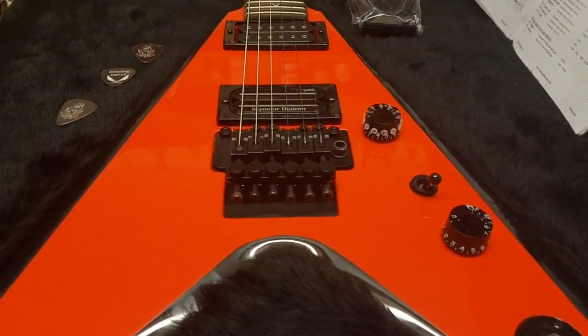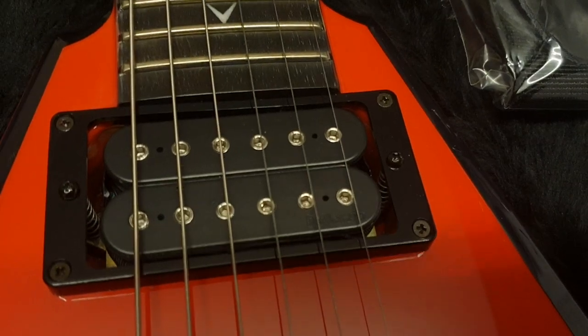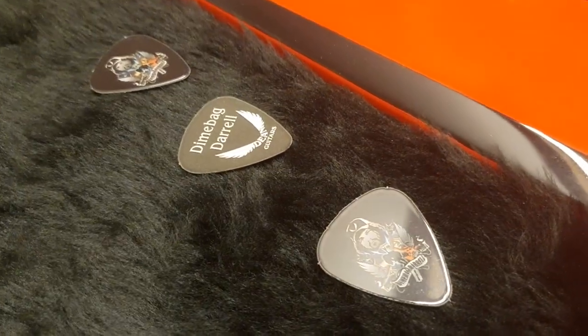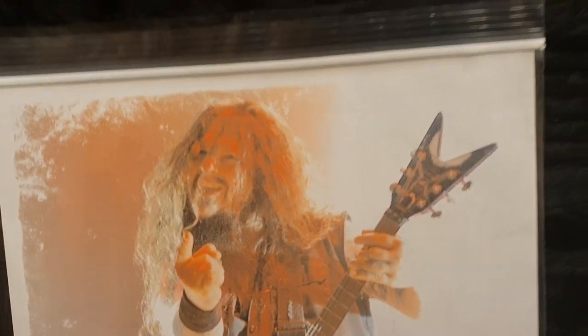So it's like a blood red color with black bevels — it's completely awesome. You've got the original Floyd Rose tremolo, the Seymour Duncan Dimebucker, and the DiMarzio — I don't know if that's a Super Distortion, it probably is. And then here you've got some case candy: some Dimebag picks, the warranty card, inspection sheet, and this great photo of Dime. A Dean strap, all your little hardware bits, and the Dean Guitars catalog.